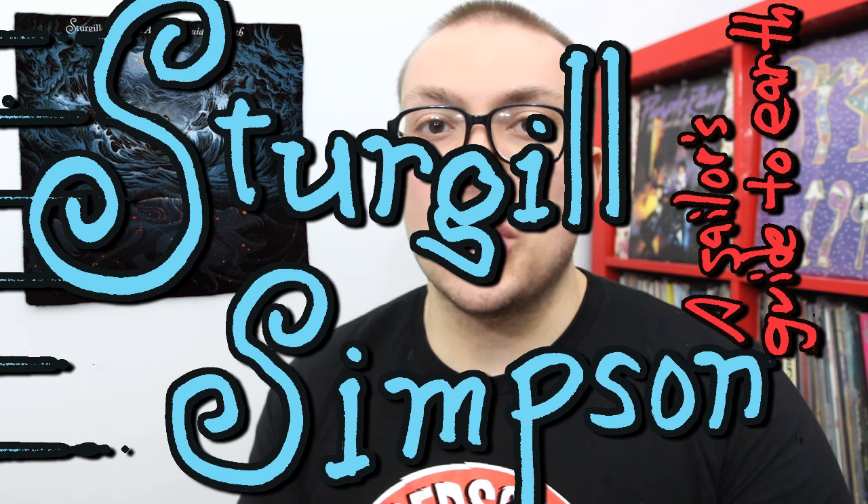Singer-songwriter Sturgill Simpson with a new record. At one time a humble country singer on the genre's indie circuit, he had a decent amount of buzz behind his last album, Metamodern Sounds in Country Music, which I admired from afar. I didn't really love the record — I thought it was a little too retro for its own good. But if you're a country purist looking for that old-school outlaw country sound, that record is great. Personally, I thought it was a little coloring by the numbers; I didn't really get a sense of who Sturgill Simpson was as an artist.